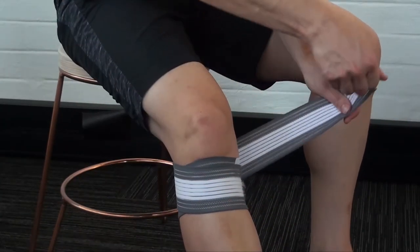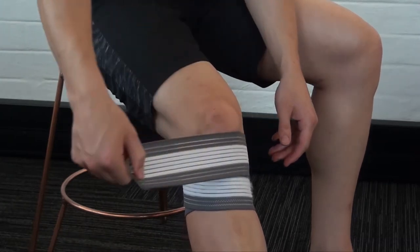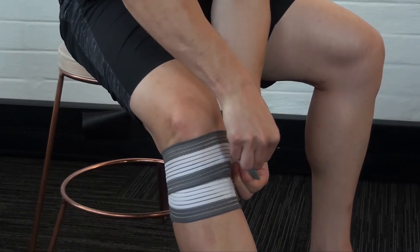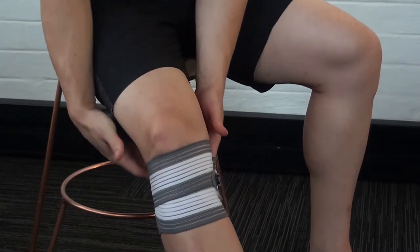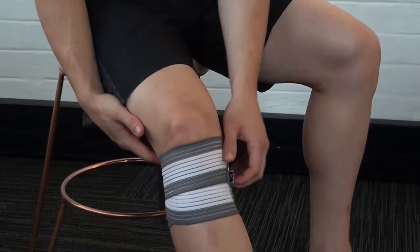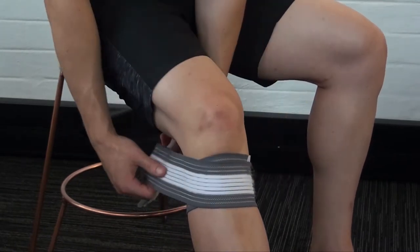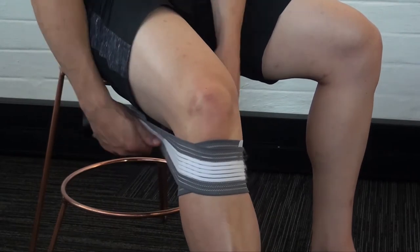The knee wrap is versatile and can be used in a number of different ways to provide stability and support to the knee area. The wrap provides uniform compression and can be adjusted to create various supports. Always ensure that you do not over-compress the area as this will hinder blood flow.